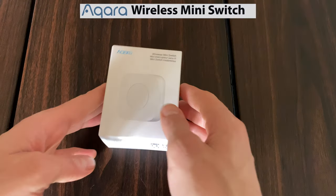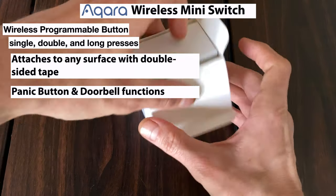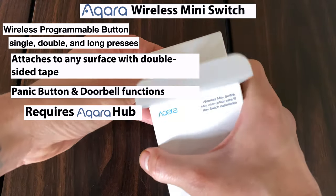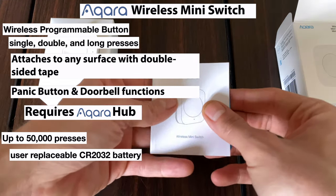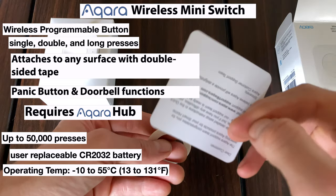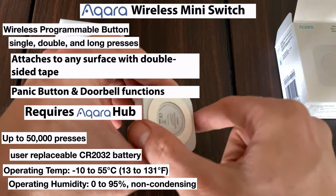So let's jump into the unboxing and see what we get. The Aqara Wireless Mini Switch is a wireless programmable button with single, double, and long press actions, which can attach to just about any surface using the included double-sided tape. It does have panic button and doorbell functions, which we will get to in just a moment. As it is a Zigbee accessory, it does require either the Aqara Hub or the recently released G2H camera hub. The company says it is capable of withstanding up to 50,000 presses and does require a user-replaceable CR2032 battery, which is included. It has a very wide operating temperature from negative 10 degrees Celsius to 55 degrees Celsius and has an operating humidity of zero to 95% relative humidity, non-condensing, but no IP rating. So don't leave this thing out in the direct elements.